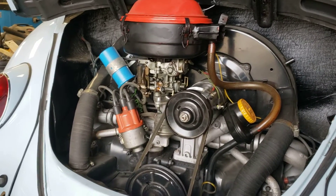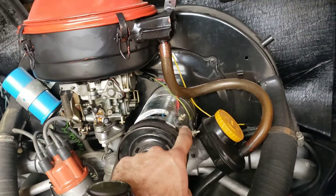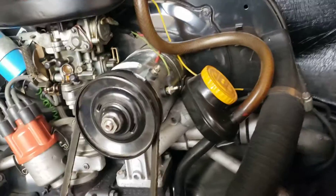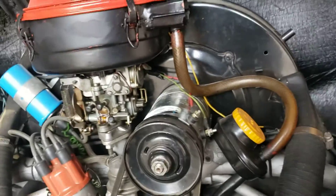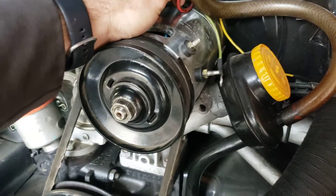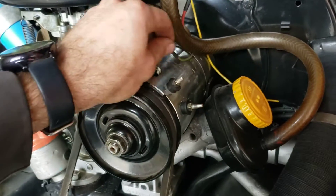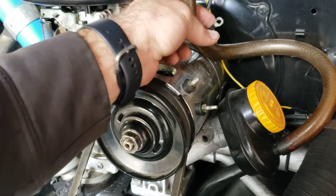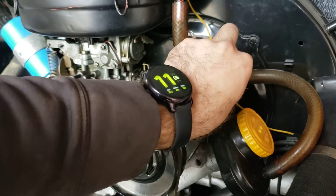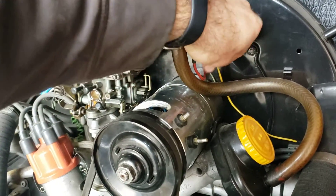Now that we know it's not our brushes, the next thing we're going to move on to is testing the generator itself. For that test, we're going to disconnect both wires — both the D-plus and the DF. I'll take my 5/16th wrench and go ahead and remove those. When taking these off, I like to kind of tuck them up so that they're just hanging in the breeze and not shorting out or touching anything. You never know what might be a live wire and might cause trouble, so you can either tuck those up or wrap some electrical tape around them — whatever you want, just so they're not making contact anywhere.